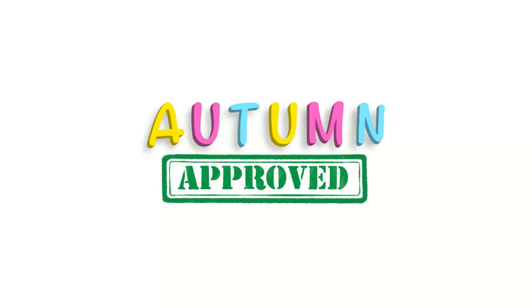Welcome to Autumn Approved, a channel where we review all things that make parenting easier and also to see if my daughter, Autumn, approves. Autumn-mobiles.